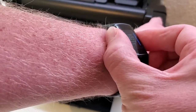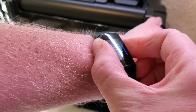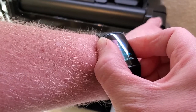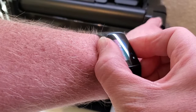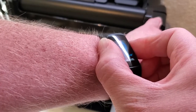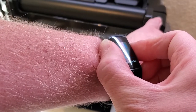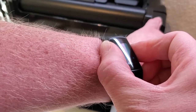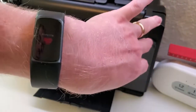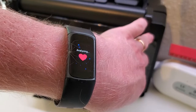It can be a little bit finicky. Once the data is collected, you could see it was a little finicky getting it working, so move your fingers around. Make sure you don't move or talk at all. If you do talk or move, it'll probably start the count over.